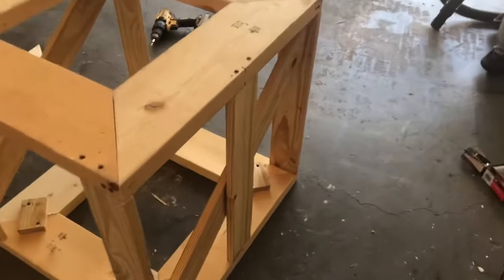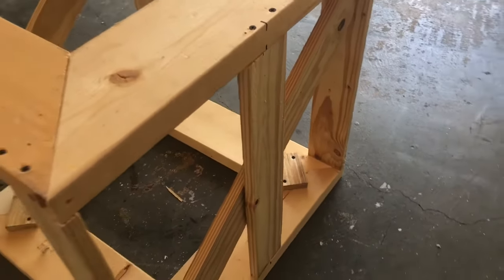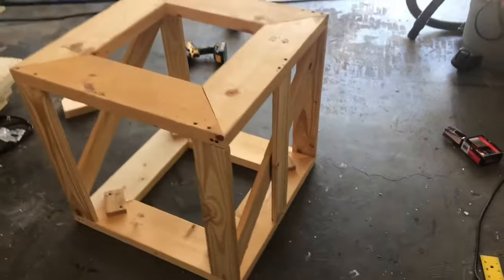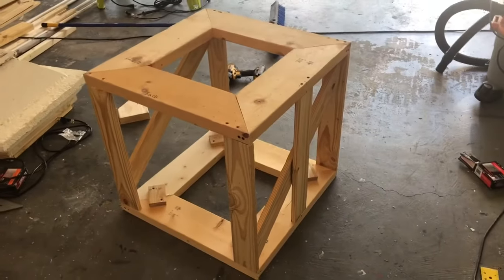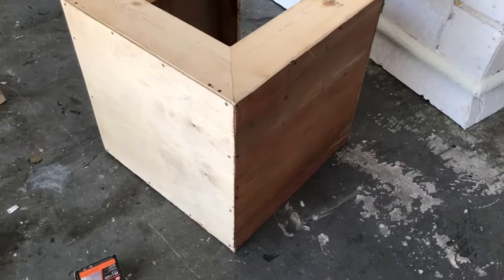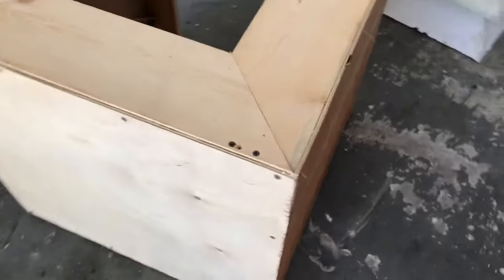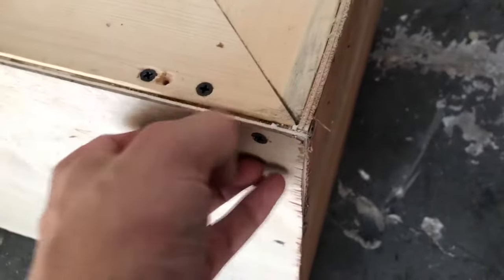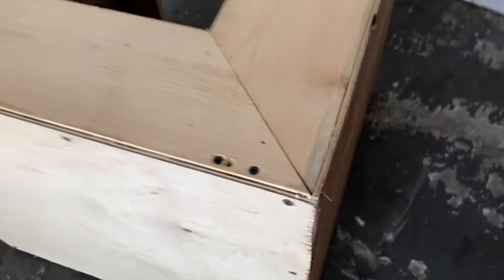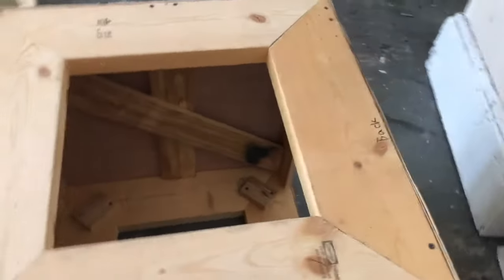On the side that you want the gate, I went ahead and added another one by four so that I have something to mount the gate to — I'll show you how I'm going to do that later. I went ahead and skinned the base with quarter-inch plywood, and for the front and back sides I made it so that it overlaps the width of the plywood so that you get a nice 90-degree angle toward the corners.